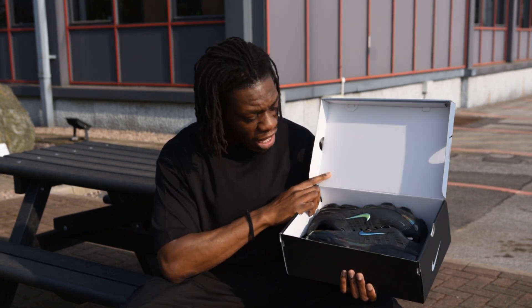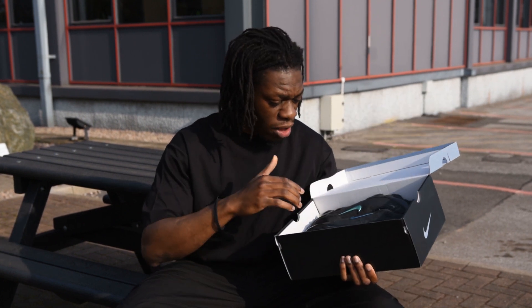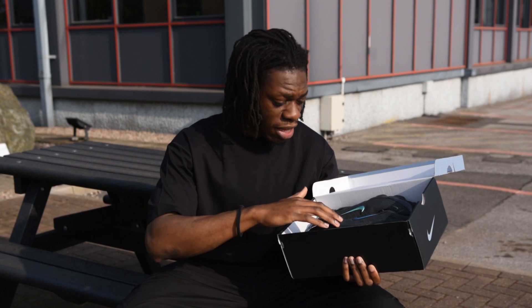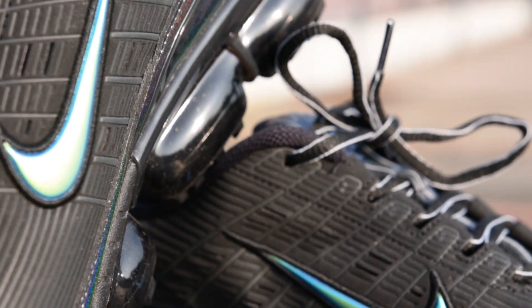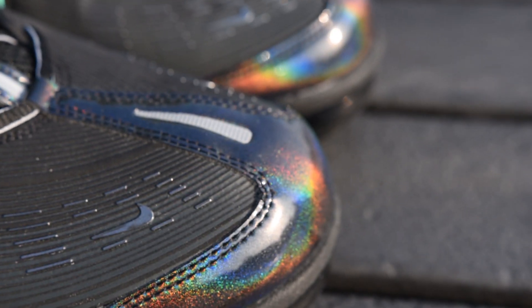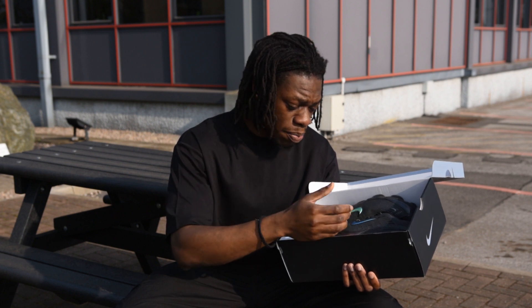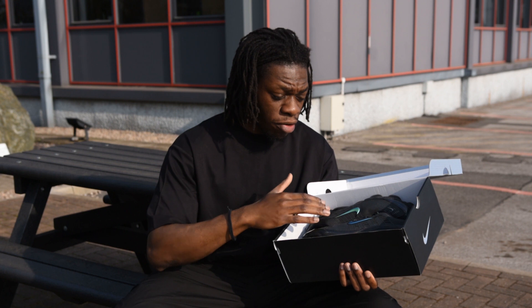They're in this black and iridescent colourway. So you've got the black, sort of grey uppers, the iridescent swoosh, and then you've got the iridescent padding on the side as well, which I'm sure I'll show you in the B-roll. And then you've got the laces which are sort of black with a white piping. Overall just a really simple colourway.